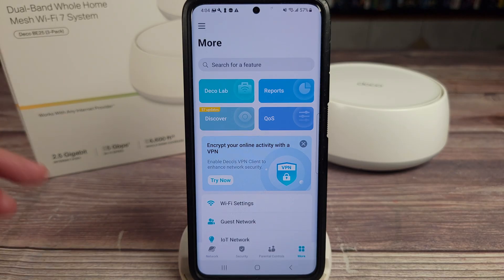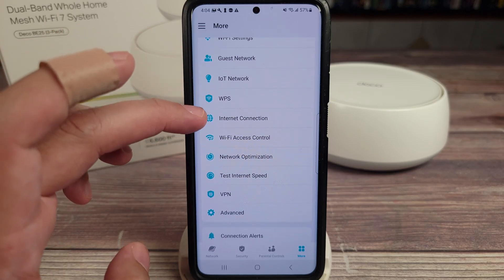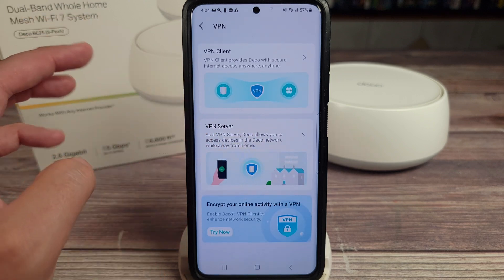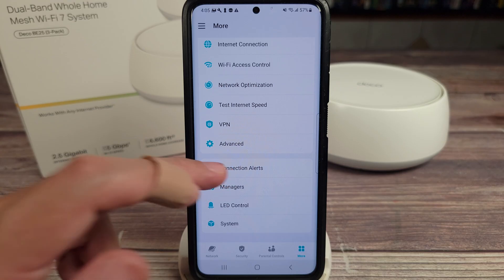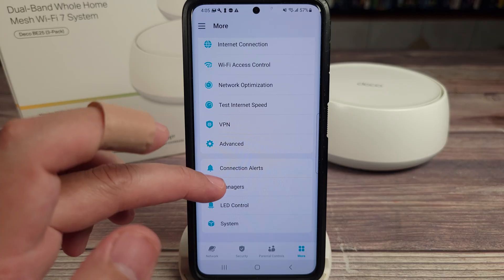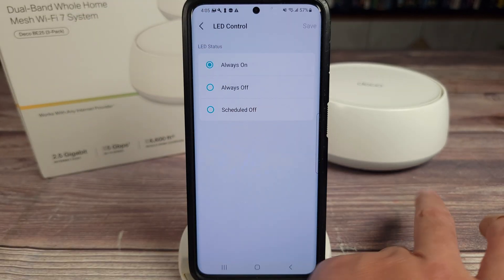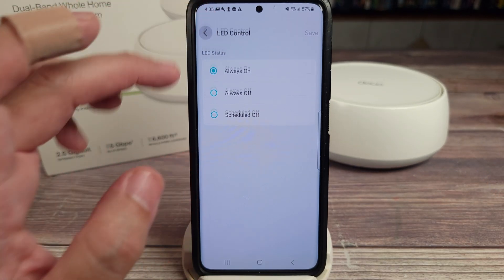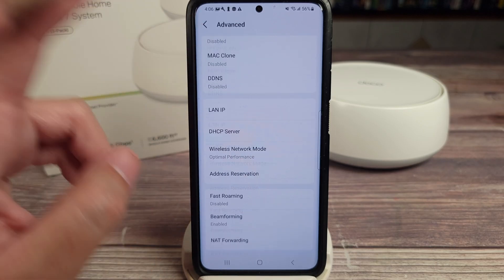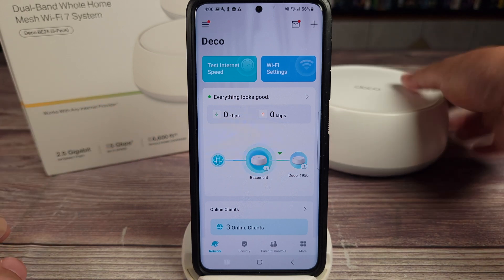And if you go into advanced, there are a bunch of other options you can customize. So as you can see, definitely a very good system with a lot of customizations and features built into it.